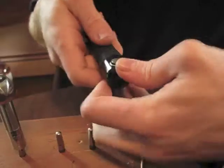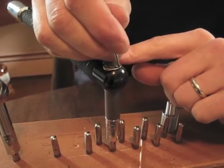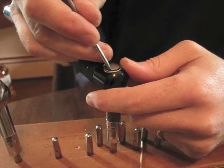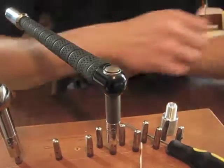Push it back on. There's a little bit of a lip right here, so if you take the clip off and force it off this way, you don't have to deal with that lip as much. And that's all there is to it.